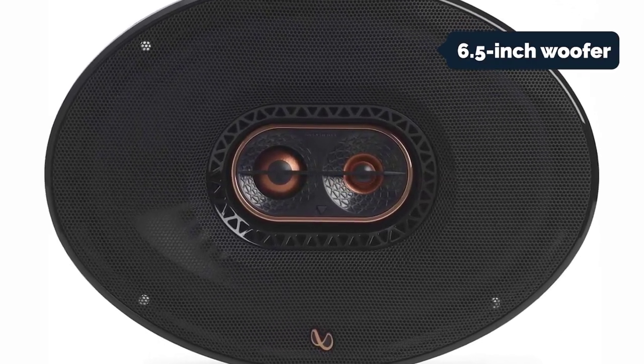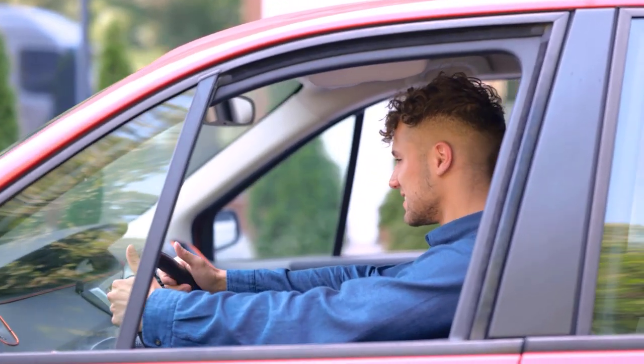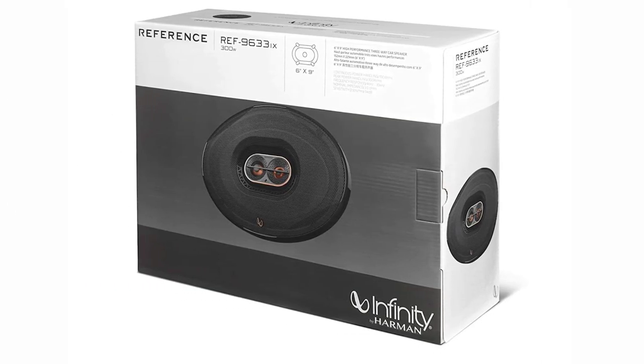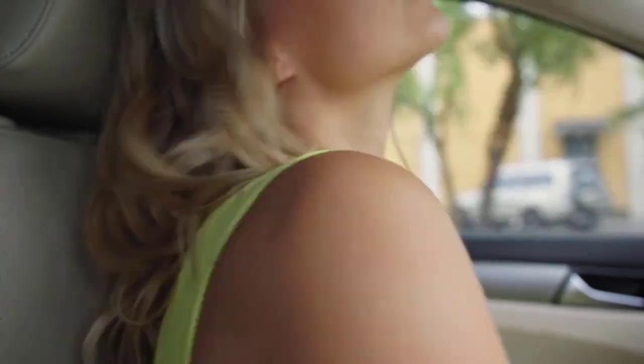They come equipped with a three-inch edge-driven textile tweeter and a 6.5-inch plus-one woofer, each paired with a one-inch titanium dome aluminum tweeter and a 5.25-inch woofer. The tweeters are mounted directly behind the grille cloth. For the most natural, lifelike sound, Infinity recommends pairing the 9633ix with the Infinity Reference 9639 6.5-inch three-way speakers. The 9633ix speakers are plenty loud and clear, with deep punchy bass, and are well matched to their price point.